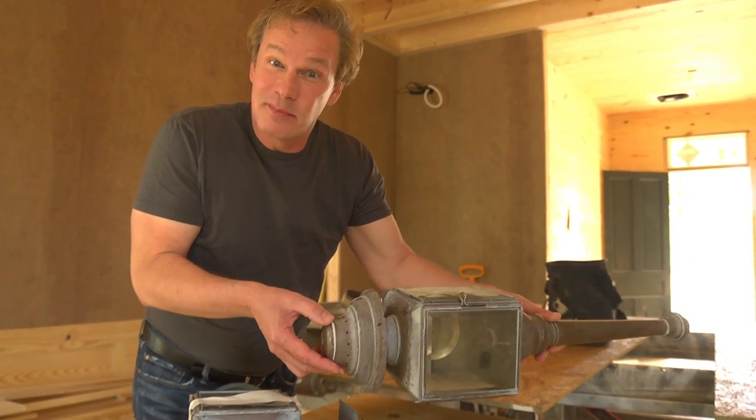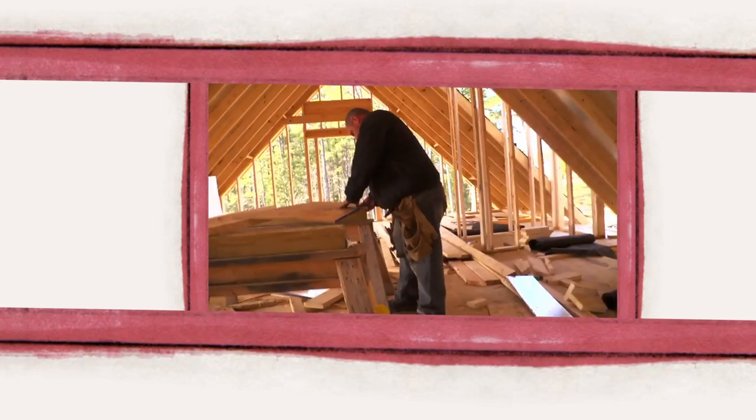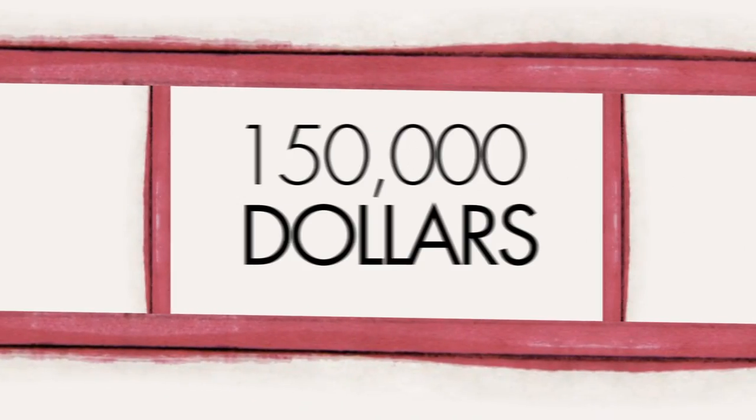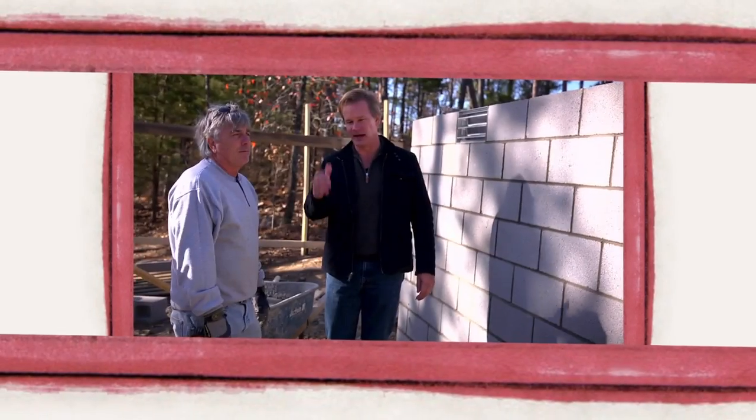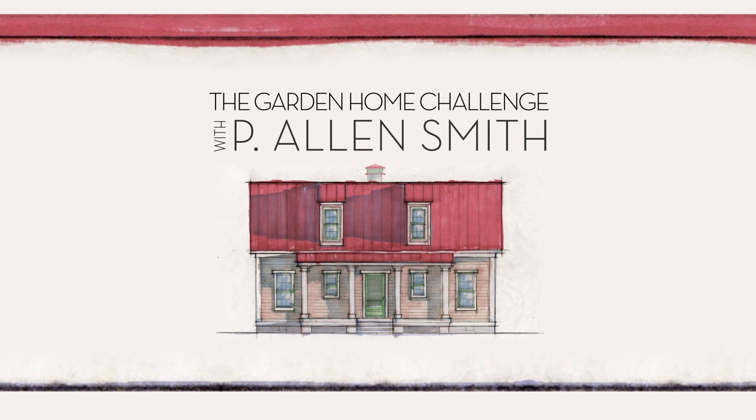Solid copper lanterns for 15 bucks? Go try to beat that. They say an eco-friendly house can't be built in 150 days for $150,000, and I say it can. I'm Alan Smith. Join me as I push the limits with time, budget, and creativity with the Garden Home Challenge, exclusively on eHow Home.